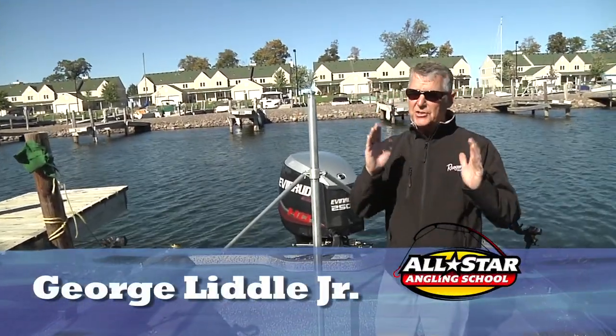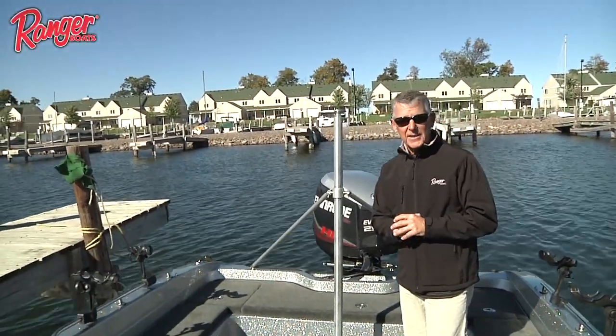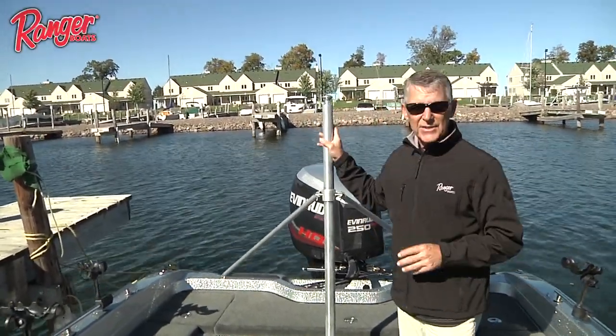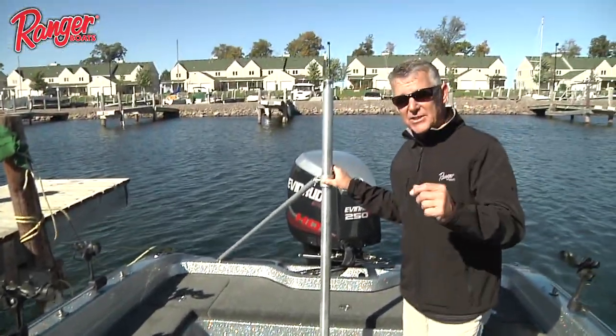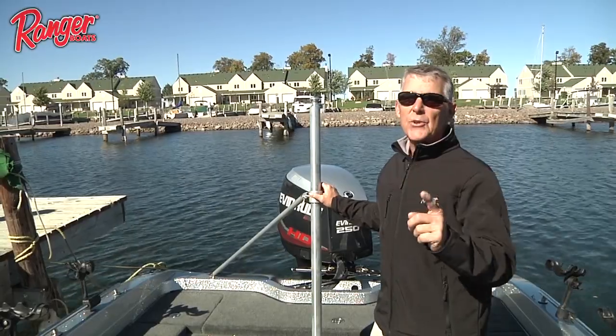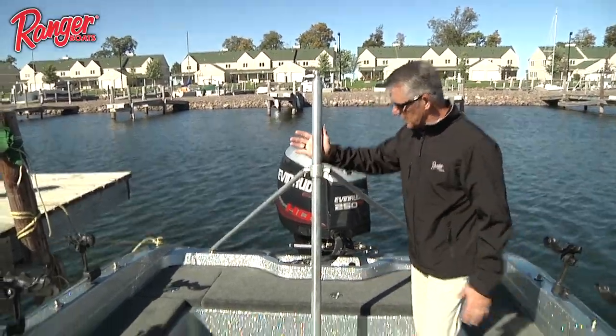One of the things that Ranger Boats does extremely well is listen to the customer. For years we've had customers ask for a ski tow in a 600 series, and specifically a factory-installed ski tow. We can do that now in your 620 and 621, and this is what it looks like.